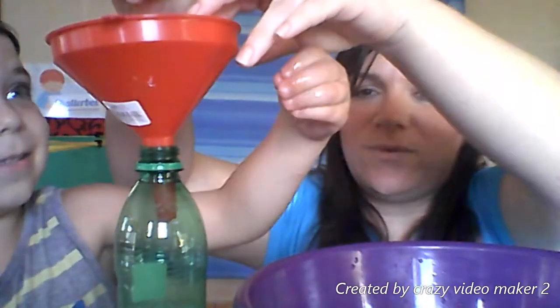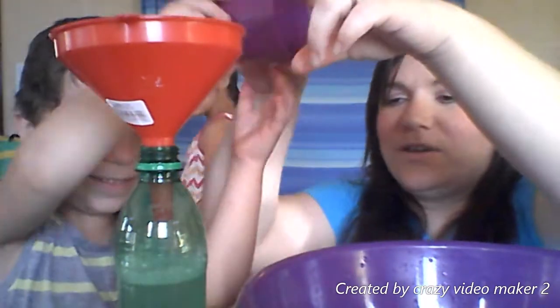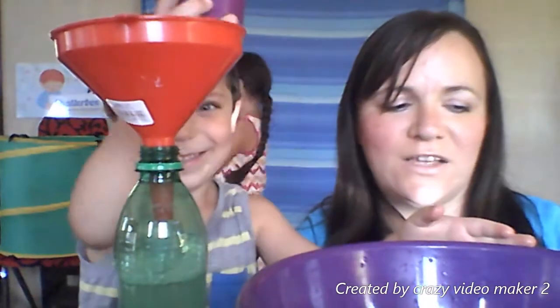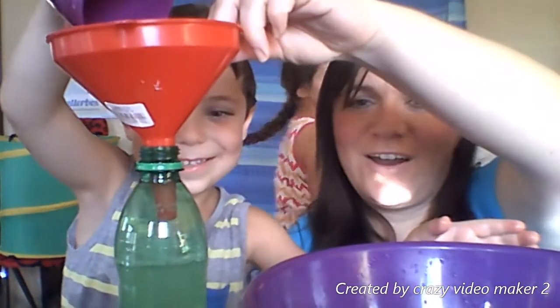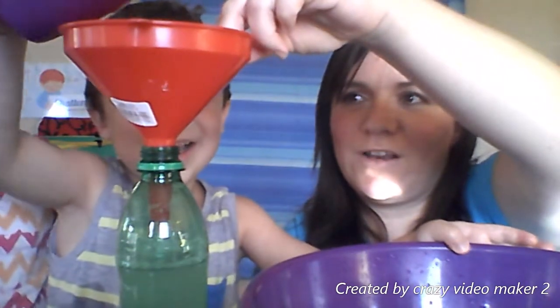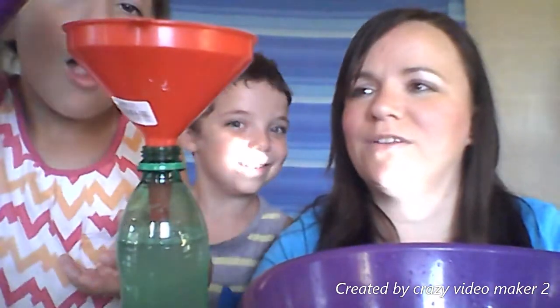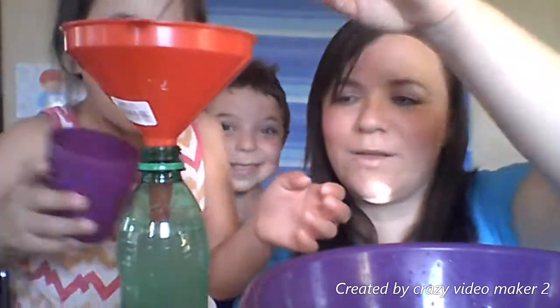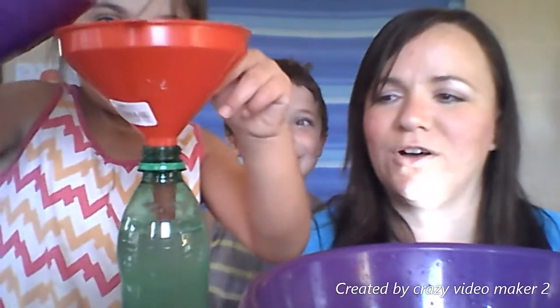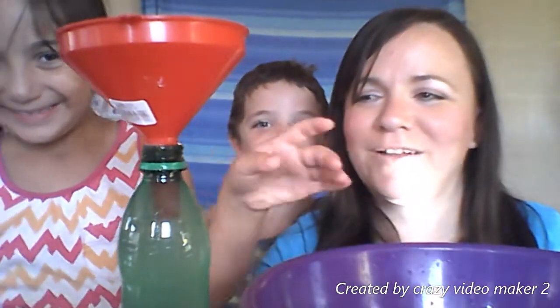This is the way we fill the bottle, fill the bottle, fill the bottle. This is the way we fill the bottle, just like this. Let's enjoy and do it together! Our bottle is almost full now — it's Angelina's turn. This is the way we fill the bottle, just like this. Yay!